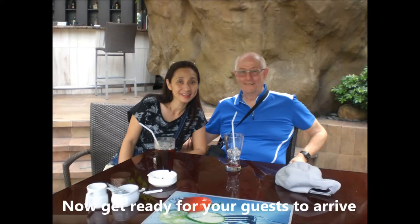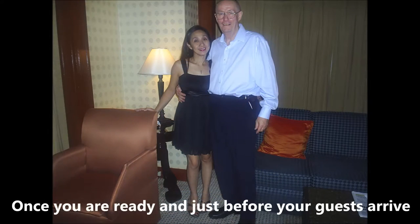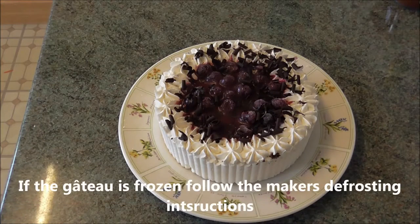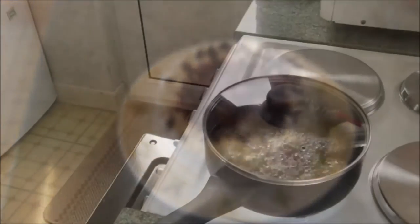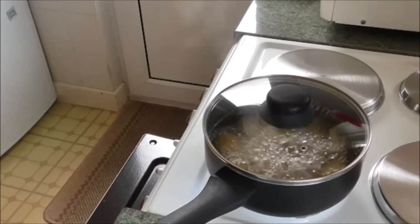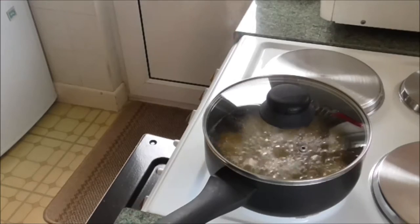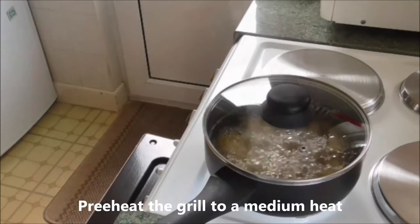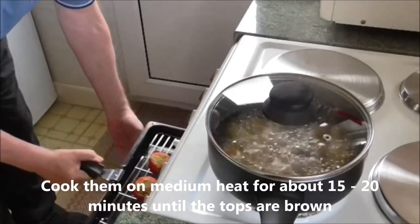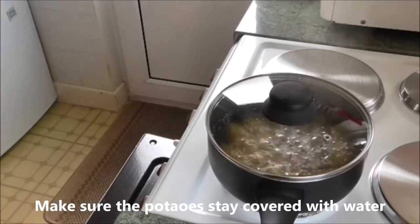Now get ready for your guests to arrive. Once you are ready and just before your guests arrive, make sure any appliance you are going to use is switched on. If the gateau is frozen, follow the maker's defrosting instructions. Place the potatoes in a large pot and just cover with salted water. Bring to a boil, then lower the temperature slightly and cook for about 15 minutes depending on size. Preheat the grill to medium heat. Add a few drops of olive oil to each tomato and place the tomatoes on the grill. Cook on medium heat for about 15 to 20 minutes until the top is browned. Make sure the potatoes stay covered with water.